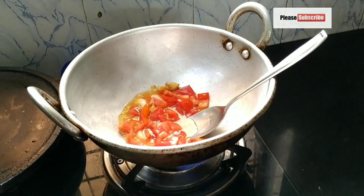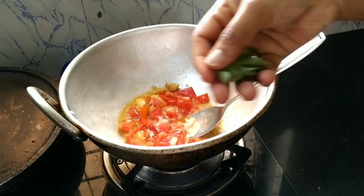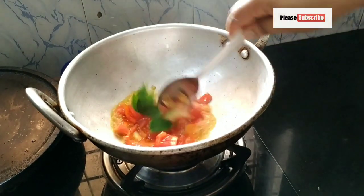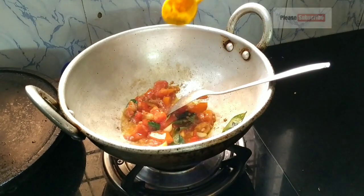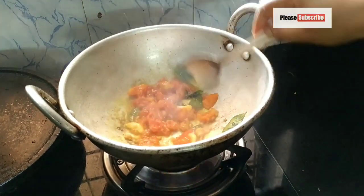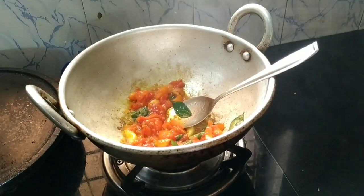Let's cut it in a little bit. When we cut it in the cheese, we will cut it in a little bit. Put a little bit of a nut in a small teaspoon.